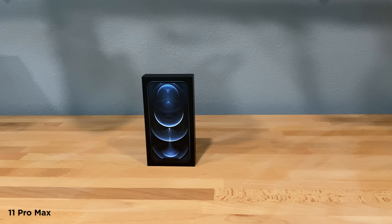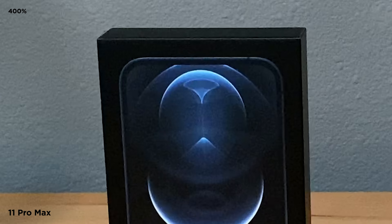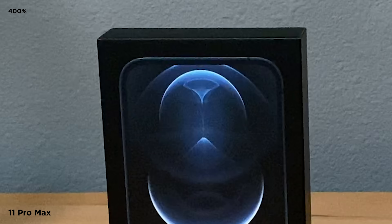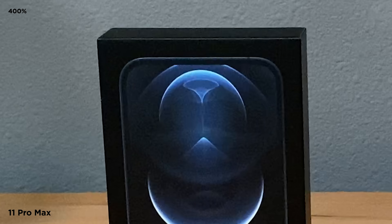Here's the 11 Pro Max, and as expected, it is pretty noisy. I hope you can see that on YouTube. There is a lot of dancing noise all around this image — you can particularly see it on the wall and on the box. This is a 200% view, and I'll zoom in even closer. This is a 400% view, and it's noisy. Remember, the iPhone 11 Pro Max is a very good phone.